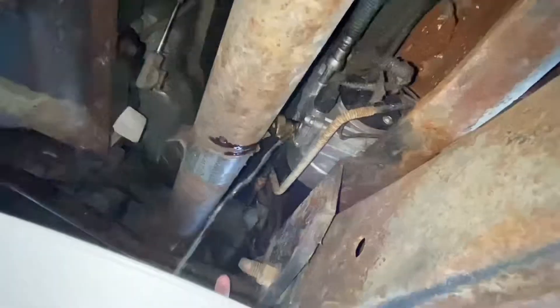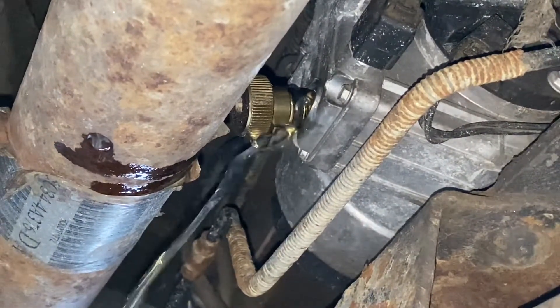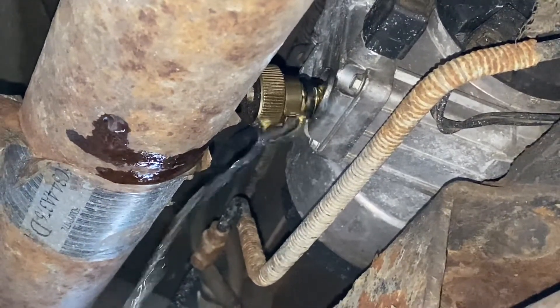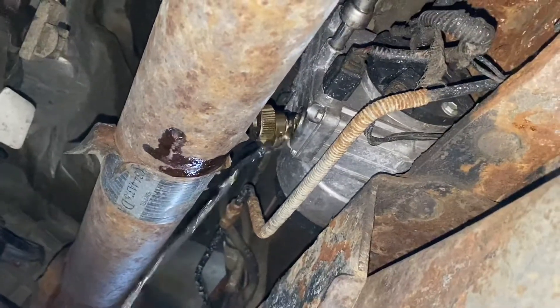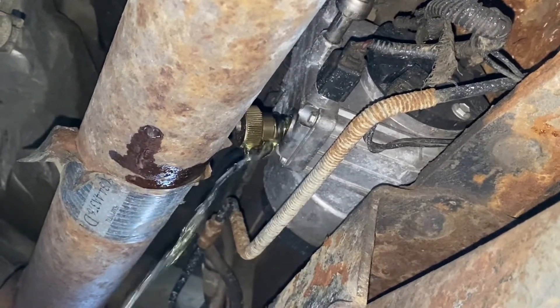See how it stayed in there, like I was telling you about? That is one of the reasons for the update, which is really nice. And you can unscrew it by hand. I've got a little bit of fuel on me, but not bad. We're going to let this drain completely empty.